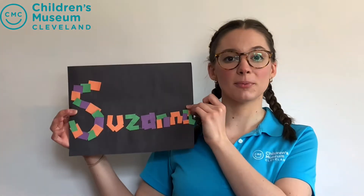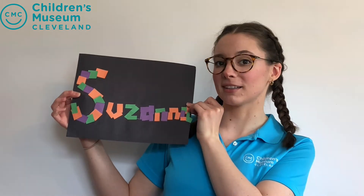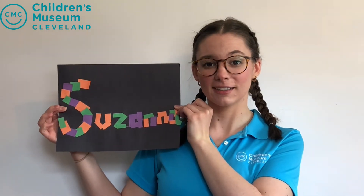Hello everyone! It's Ms. Susanna with the Children's Museum of Cleveland and today I brought a fun craft for us to do. We are going to be making name mosaics. Are you ready? Here we go!